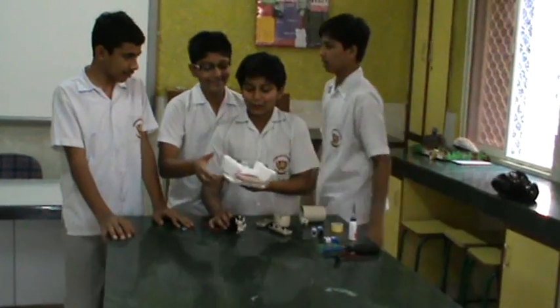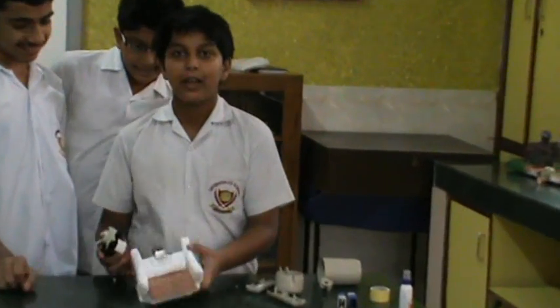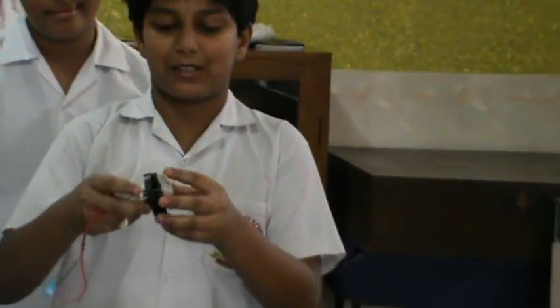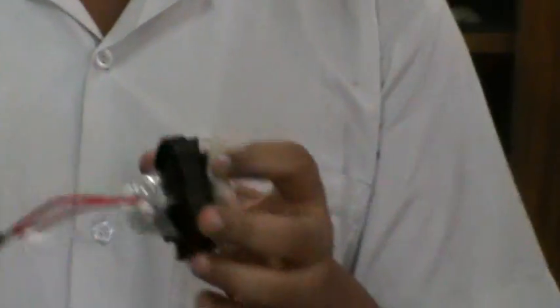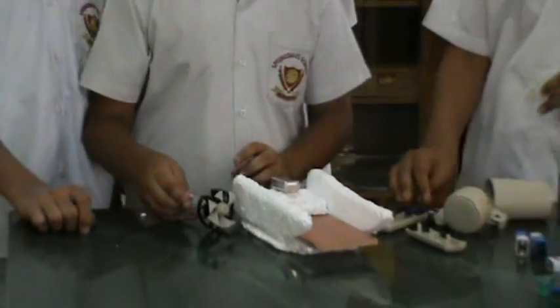This fan will work as a motor which will make the board move faster. We have attached this plastic to offer some resistance — if we had just stuck the fan to it, the board would move round and round. But with this plastic it offers resistance to the motor and it will move in a straight direction. Now we are going to stick the board.